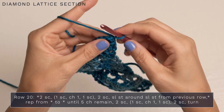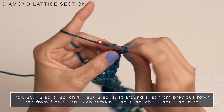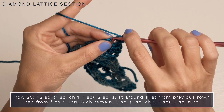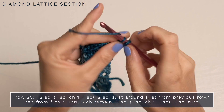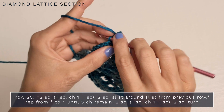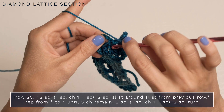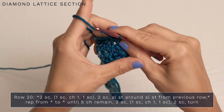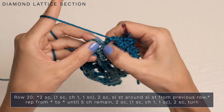For row 20, we're not going to start with a chain. Begin right away with two single crochets, working into the chains. Start with your first single crochet into that first chain, then another single crochet into the next chain. Into the third chain, work single crochet, chain one, single crochet. Into the fourth chain work a single crochet, and into the fifth chain a single crochet. Then slip stitch around the slip stitch from the previous row — go underneath it rather than into it. Continue that all the way to the end of your row, working single crochets into your chains and slip stitches around the slip stitches from the previous row.